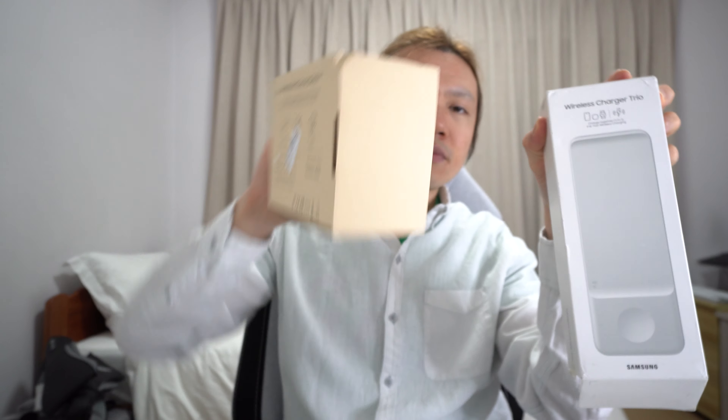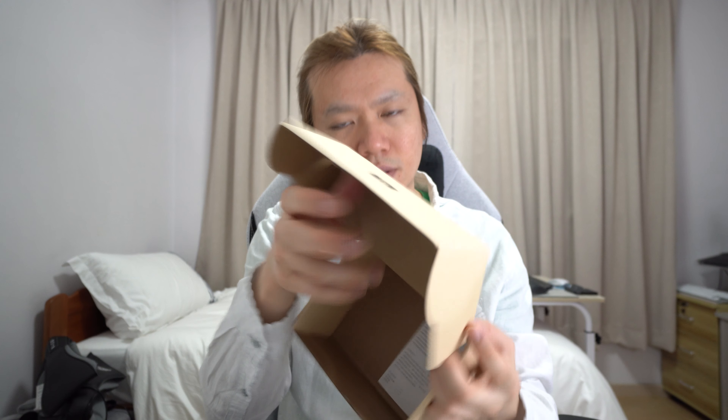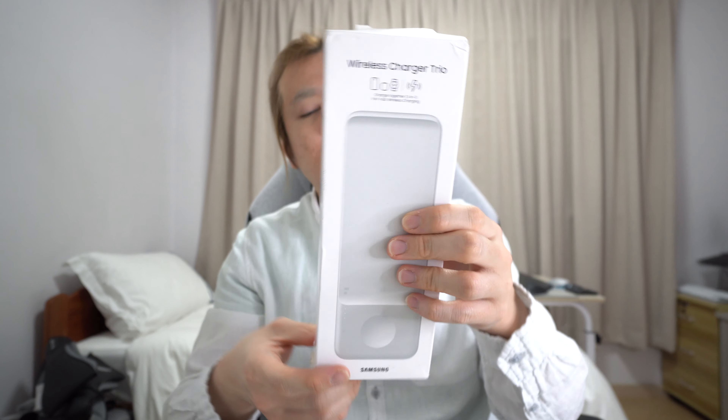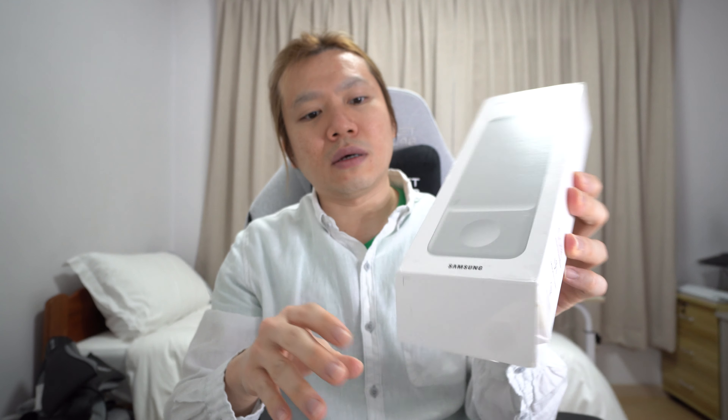When they first came, they came in these two boxes. I got the no-brand one first — it's very simple. It just came with a USB-C cord and that was it; no charging brick, which is maybe why the price was so low. The Samsung charger I got from Amazon USA, it took about ten days to arrive, and it came with the charger and everything in the box.